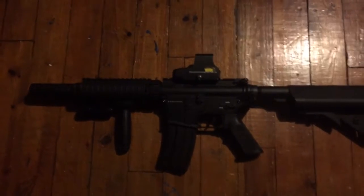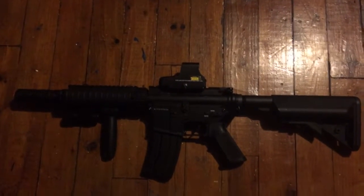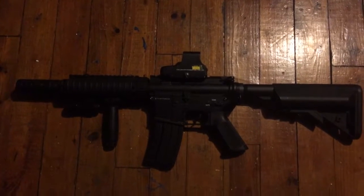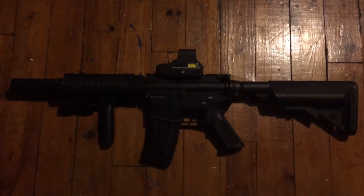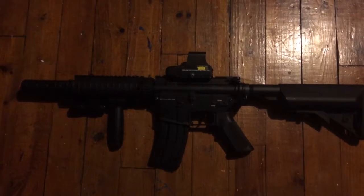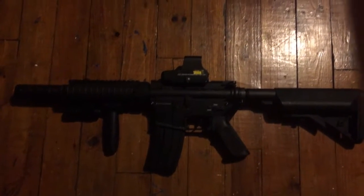So yeah, this is my completed M4 for now. Like I said, anybody who lives around the Cleveland area, message me because I'm still wanting more friends to join me in an airsoft clan. Any other videos you want to see from me, I'll see what I can do. Until next time, peace.